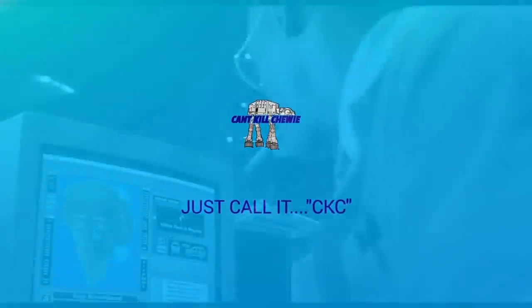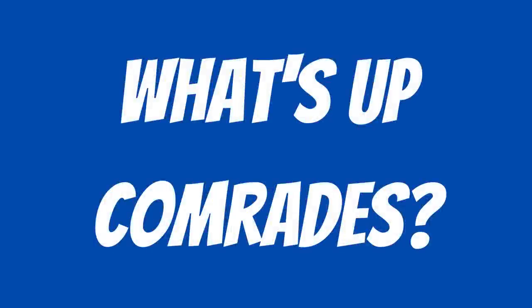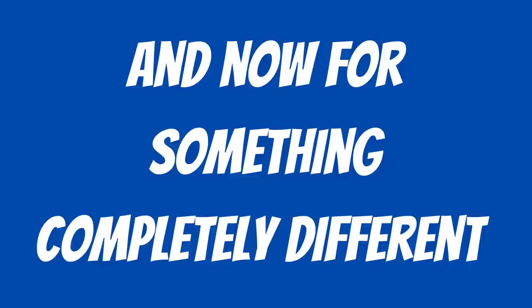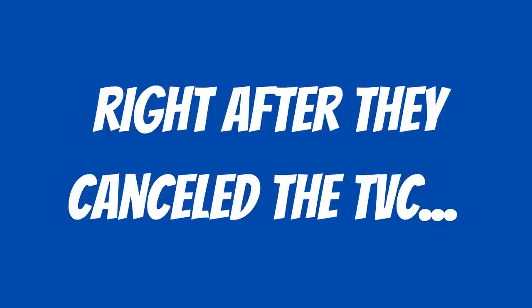Hit subscribe, like this video, and hold on to your butts. What's up, everybody? I hope your toy collecting is going swimmingly. Today, we're doing something slightly different. I'm going to start making some videos of some other toy lines, and today we're doing the 3.75-inch Black Series line. Do you remember when there was a 3.75-inch Black Series line? Right after they canceled the TVC?